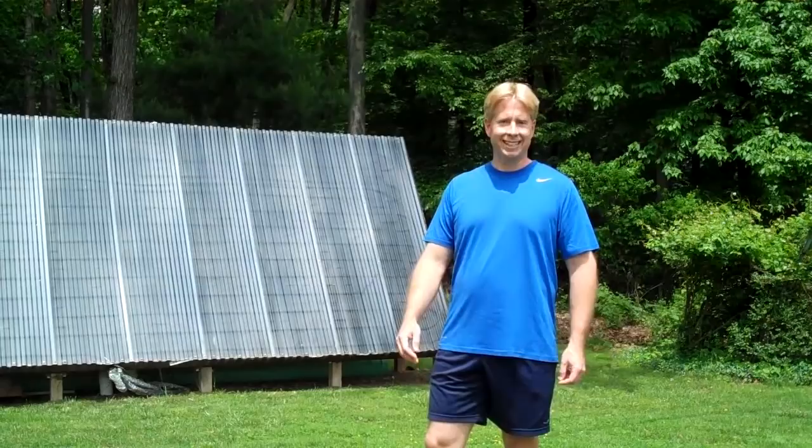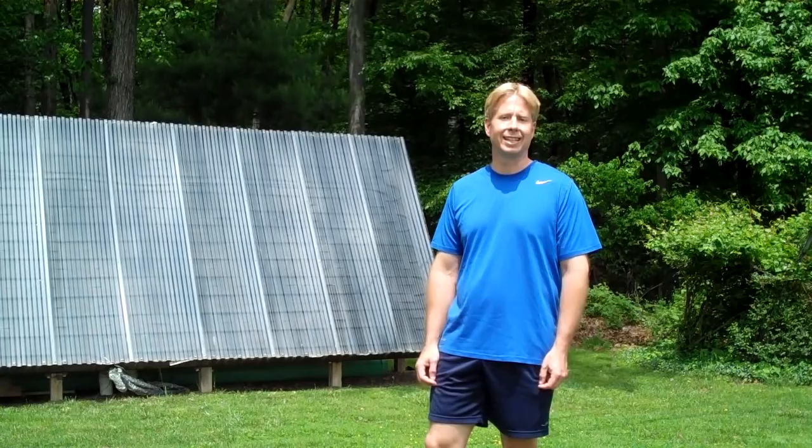Hey, my name is Scott Davis. I live in Bel Air, Maryland, and I'd like to share some information with you on designing the ultimate hot air collector.